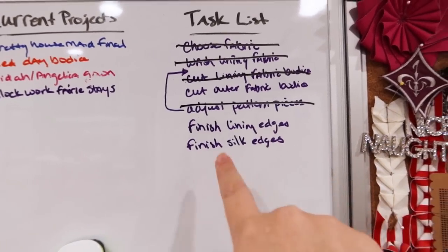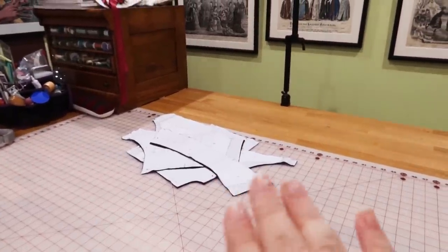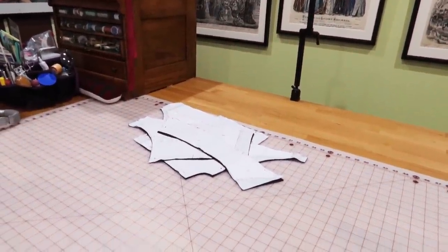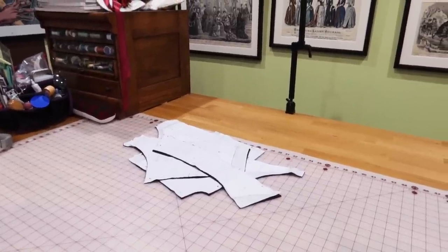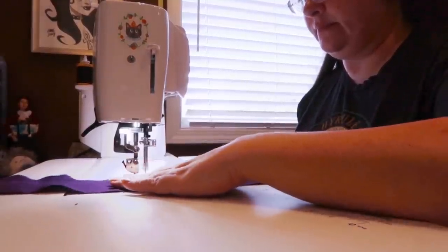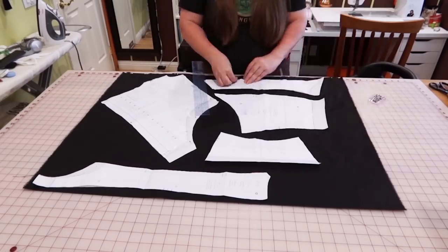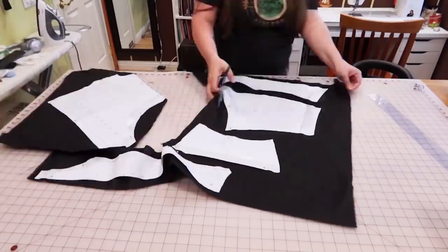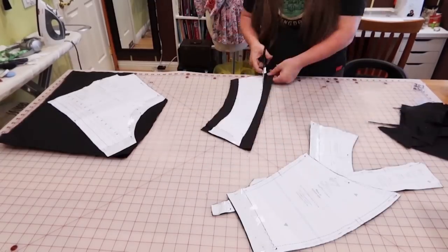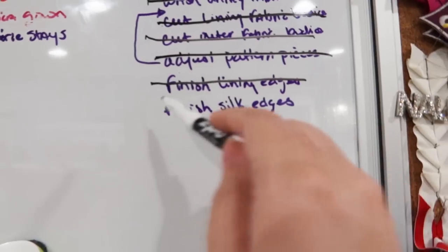Okay, so I've added two tasks: finish the lining edges and finish the silk edges — I'll do that on the machine. The second I take these pieces off the cutting surface, they'll start to unravel, so I want to immediately finish the edges on both layers. I'm not requiring myself to get all of this done tonight because that's a lot. Now all the pieces are edged. We're done with all the prep of the top half of the gown.